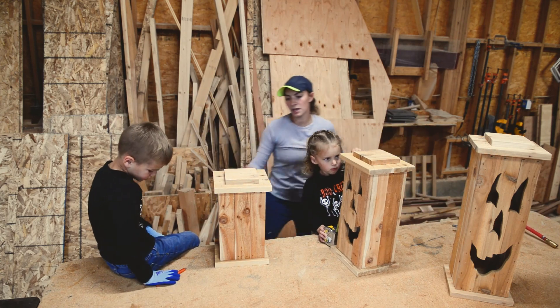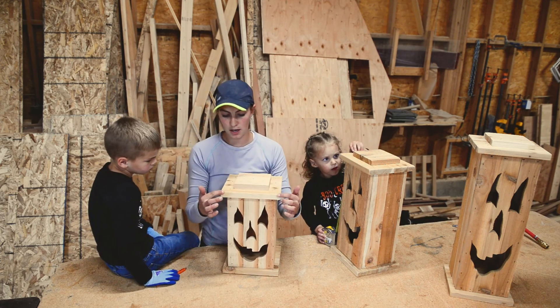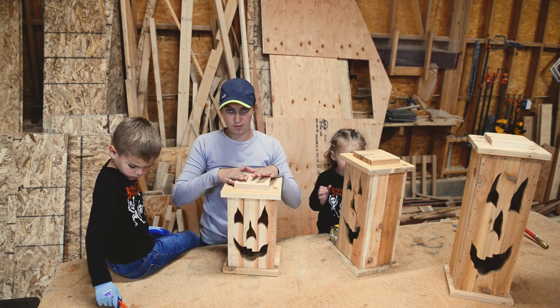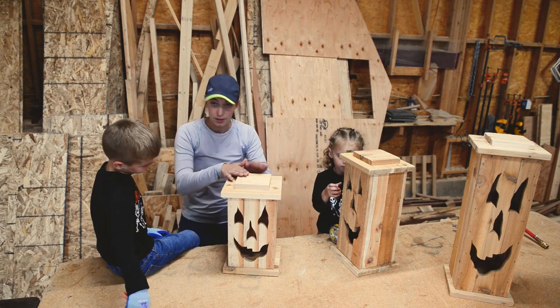The last thing we're going to do to finish it off is just sand our edges and round it off. You don't want to sand it too much because you want to keep that rough look on it — or at least that's how I like it.